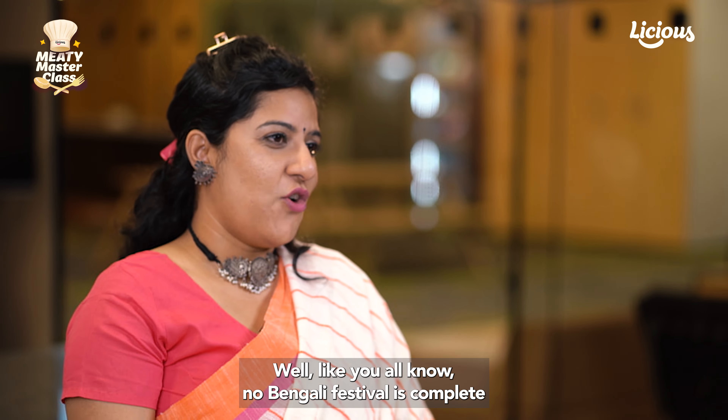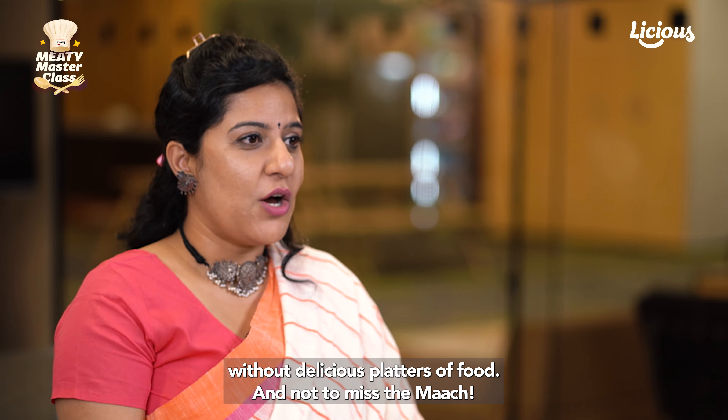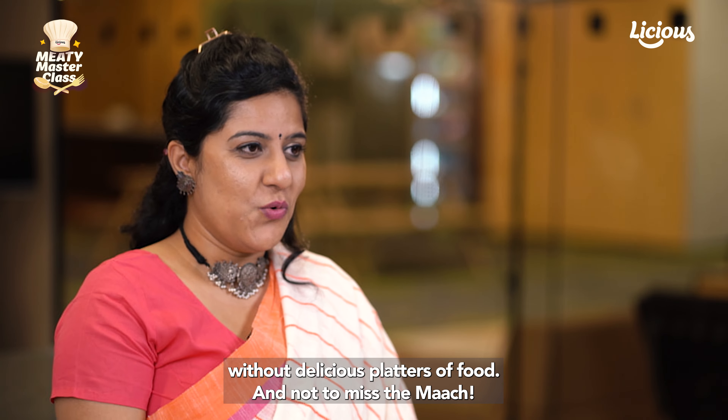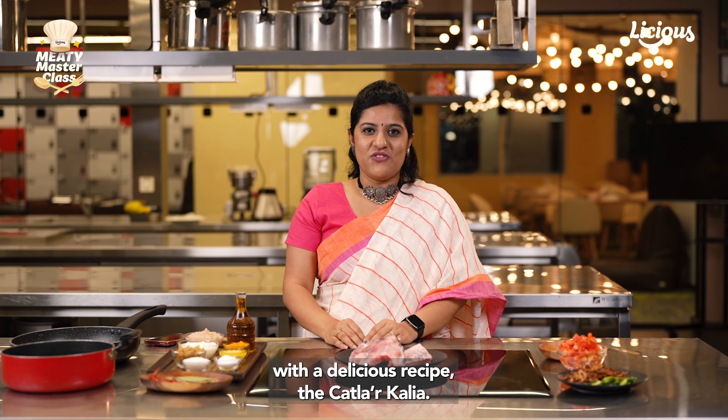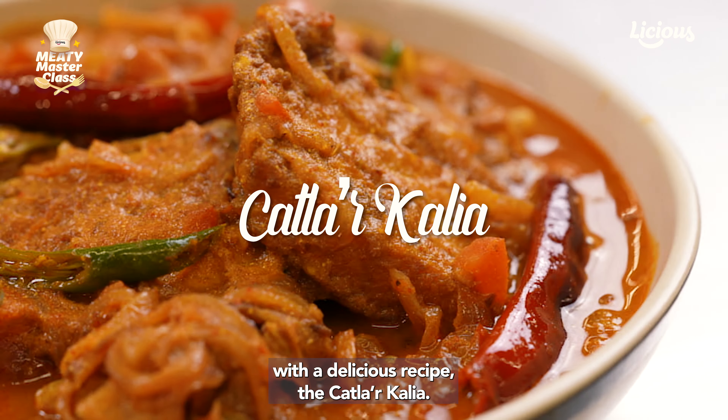As you all know, no Bengali festival is complete without delicious platters of food, and not to miss the march. So today we're going to celebrate this occasion with a delicious recipe — the Katlar Kalia.